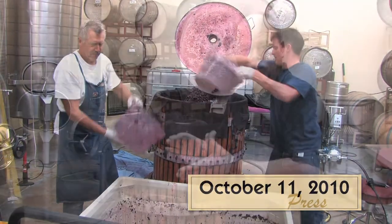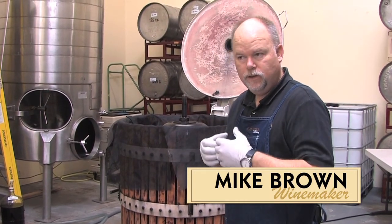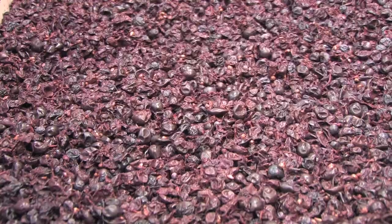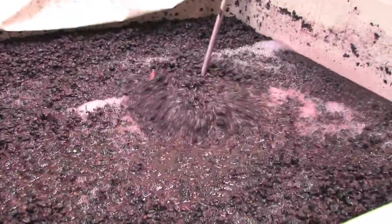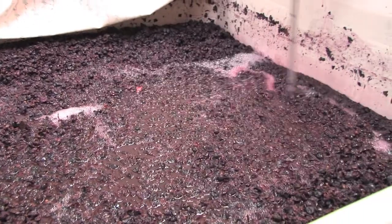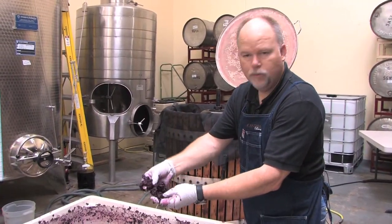Here we are on pressing day of the Old Vine Zinfandel. What pressing is about is at the conclusion of fermentation — the yeast have taken the sugars and created wine — but now the wine is mixed in with a whole bunch of skin and seeds. The sugar is all gone and we have this almost oatmeal consistency of grape skins and seeds.